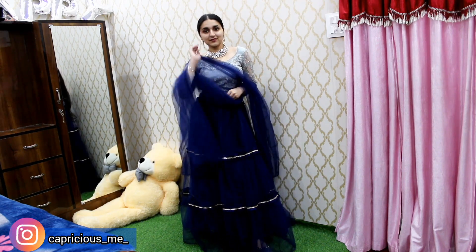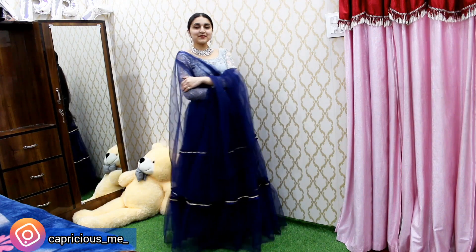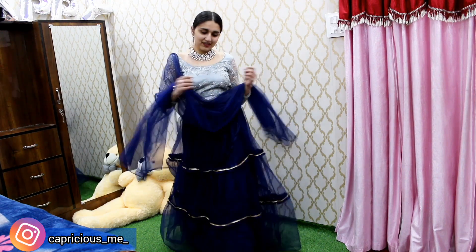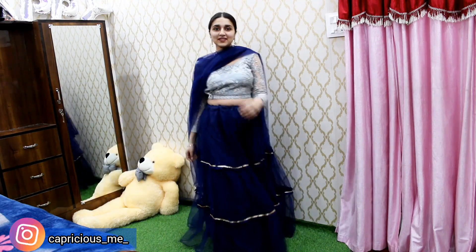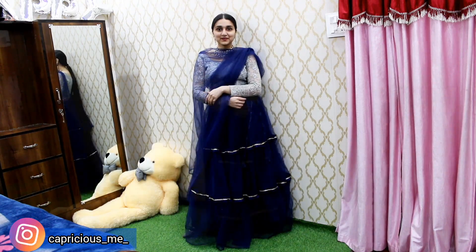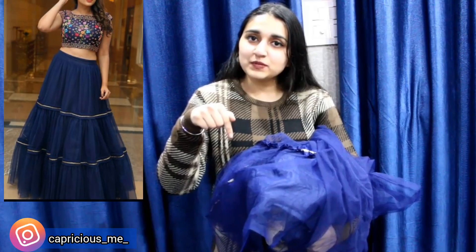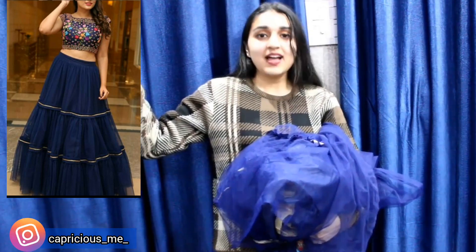Let me just wear it and show it to you. In the description box, make sure to check it out if you want to buy it. That's it — that's the review of this lehenga. See you next time. Till then, stay smiling.